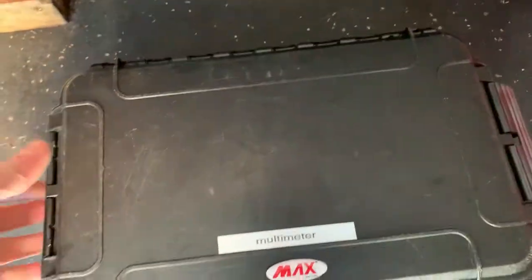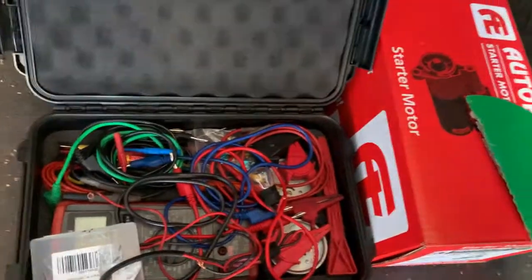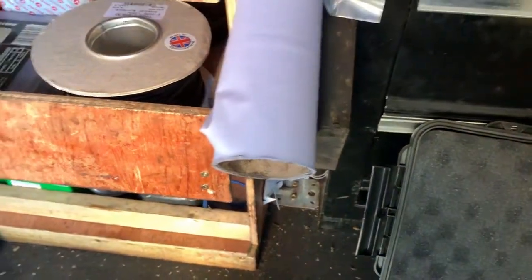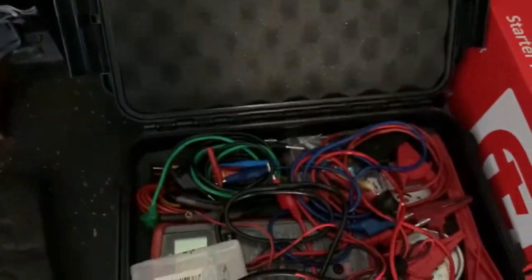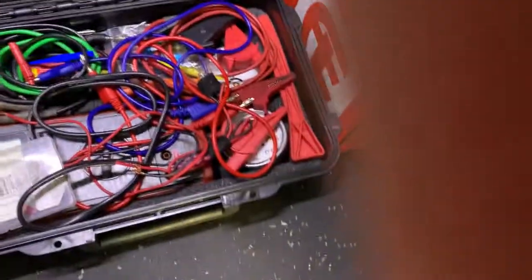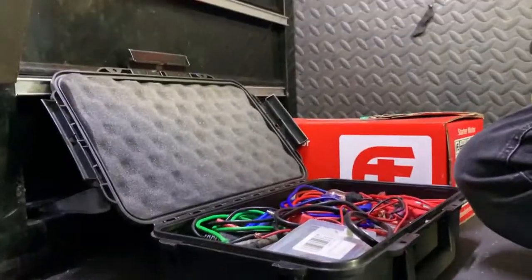I did indeed find the coolant temperature sensor. So what I'm going to do, just for video purposes, is run through a wiring check. On the coolant temperature sensors you should have a five-volt reference and obviously a ground, so we'll run through the wiring check on it and make sure that's okay, which I believe it will be.